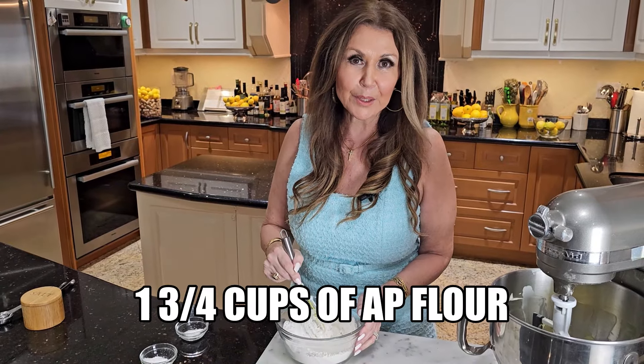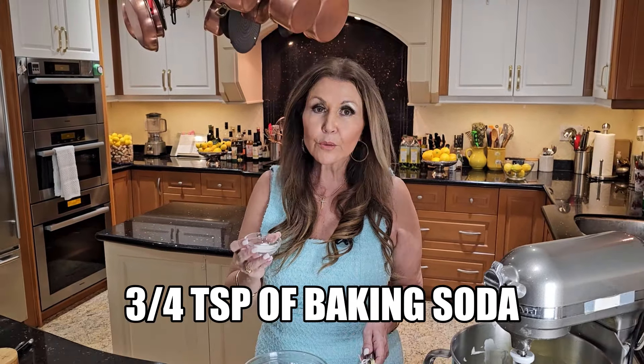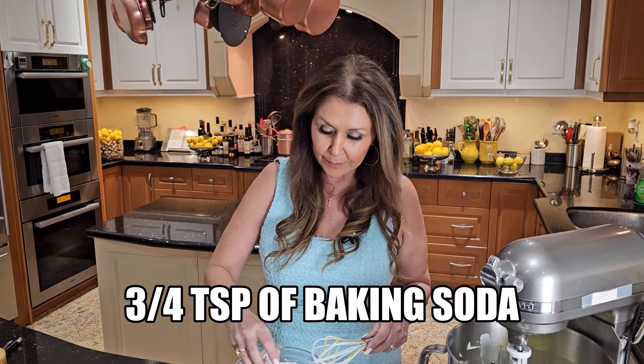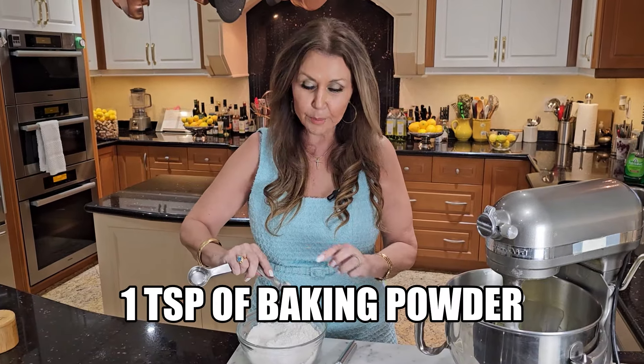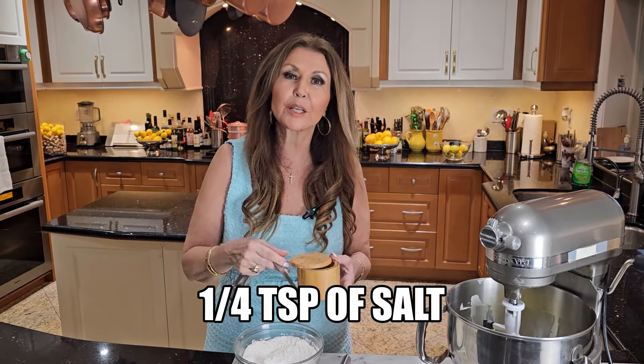Ready to start with the dry ingredients. It's one and three quarter cups of all-purpose flour, three quarter teaspoon of baking soda, one teaspoon of baking powder, and a quarter teaspoon of salt. We're going to combine everything.